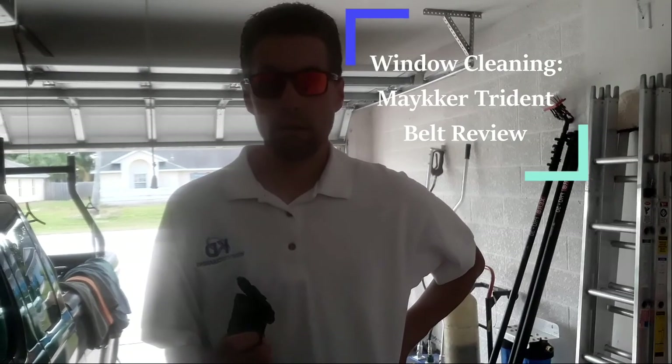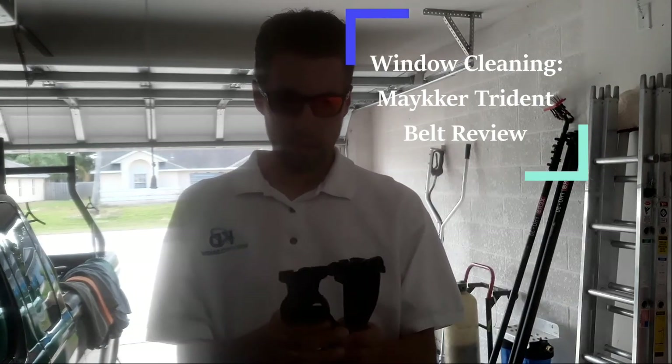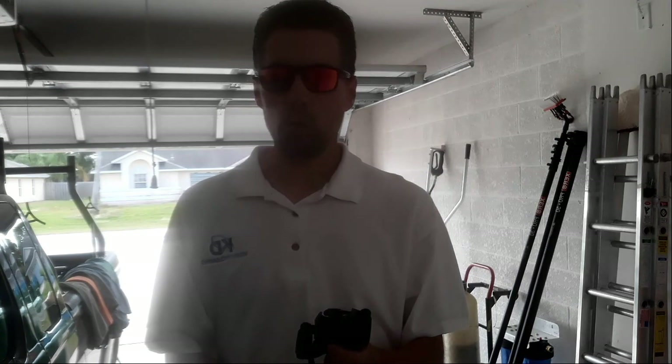Hey guys, I have a tool here that I really wanted to make a review about, just to bring awareness. This is the Maker Trident Belt, and I've had it for about a month and a half, almost two months.